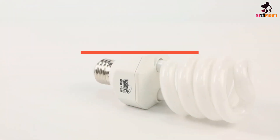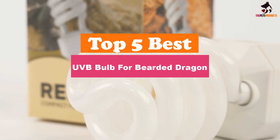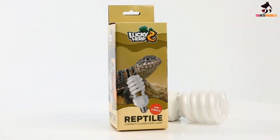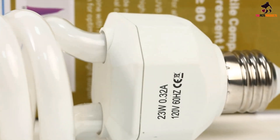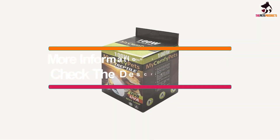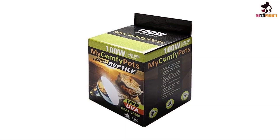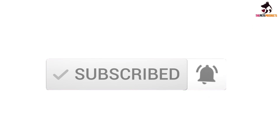Hey guys, in this video we're going to be checking out the top 5 best UVB bulbs for Bearded Dragons that are available on the market for their true quality. I made this list based on my personal opinion and hours of research, and have listed them based on popularity, quality, price, durability, user opinions and more. If you want to see more information and the updated price, you can check out the description below, and also make sure to subscribe for more reviews. OK, let's get started.